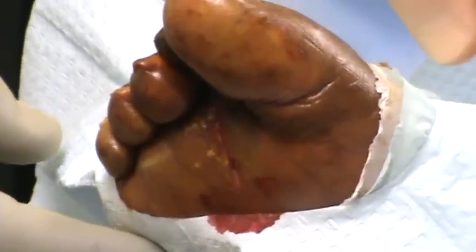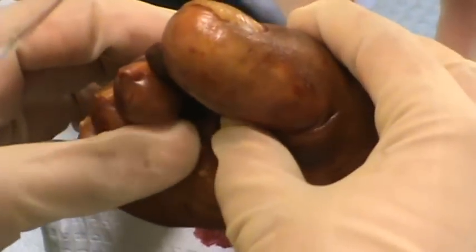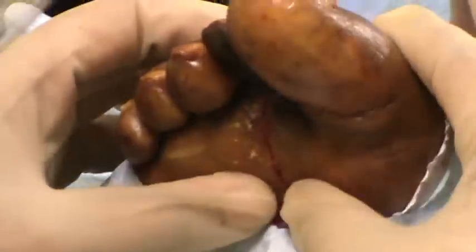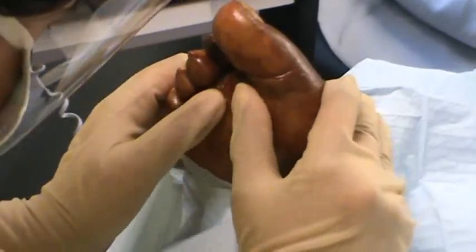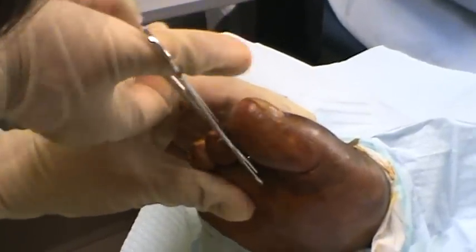Let's see if you can squeeze any fluid out, any pus out. Let's go more proximal — go proximal to distal. Start like mid-arch. Oh. Here's some. Is that track anywhere?